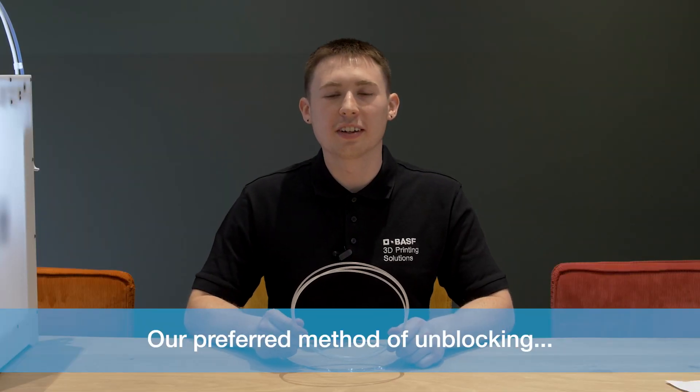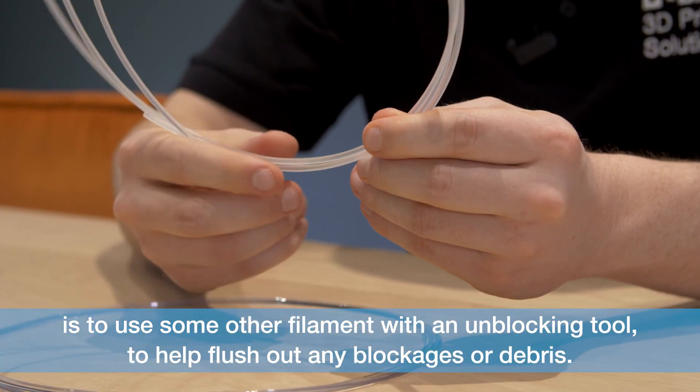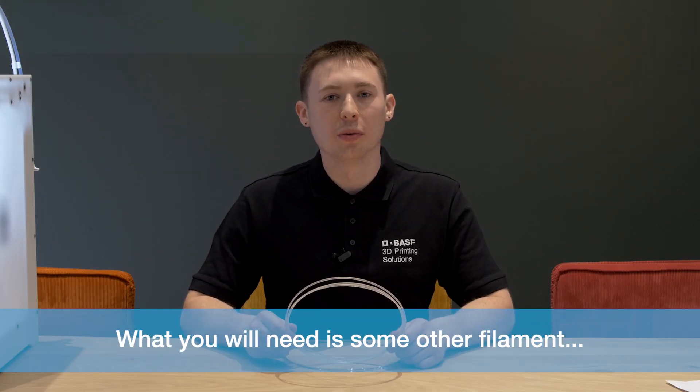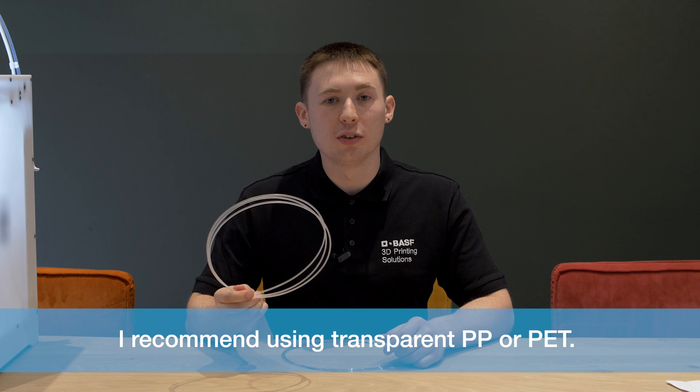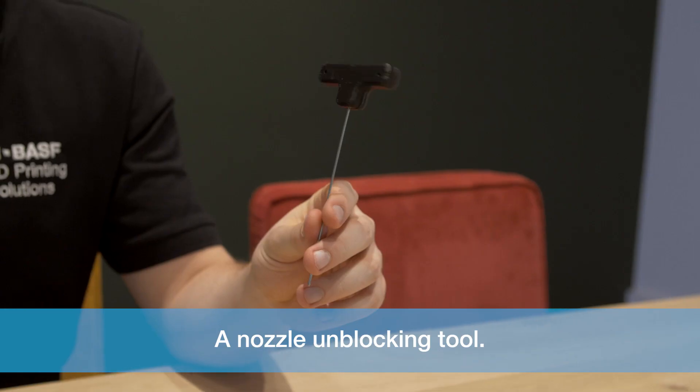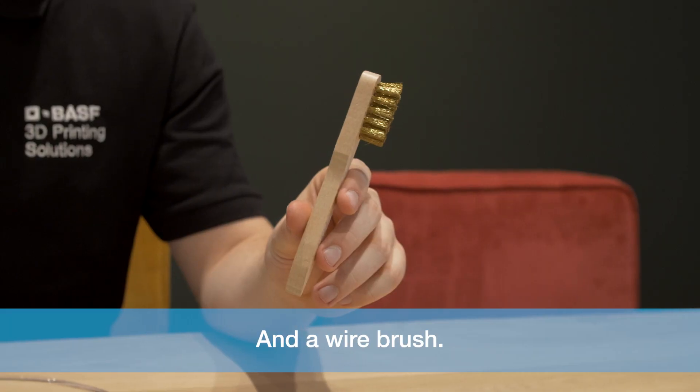Our preferred method of unblocking is to use some other filament with an unblocking tool to help flush out any blockages or debris. What you will need is some other filament — I recommend using transparent PP or PET — a nozzle unblocking tool, and a wire brush.